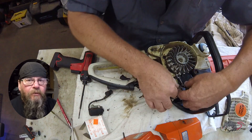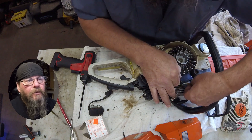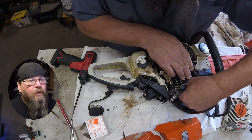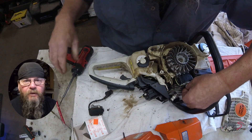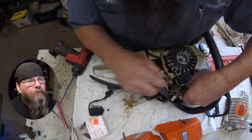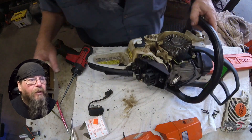All this fumbling around you see right now is just me making sure that the wires are routed in the best way. We don't want any rubbing or chafing. You don't want the wires getting caught in the flywheel. The factory spent a little bit of time figuring out where to put those wires, so why not put them back where they belong?